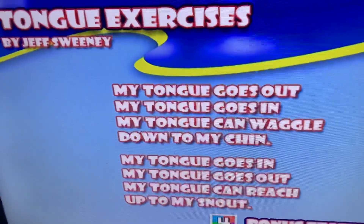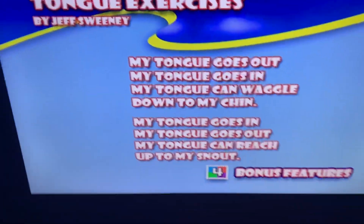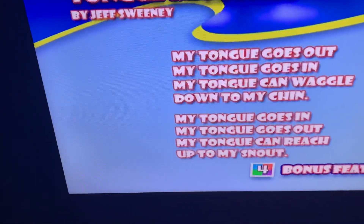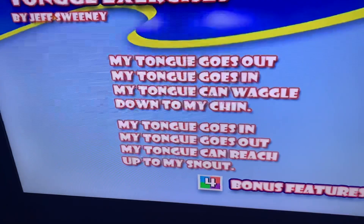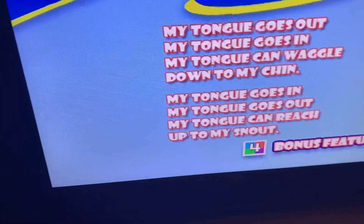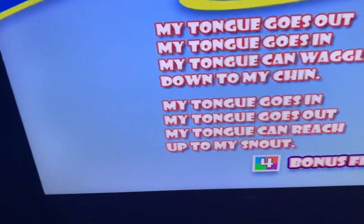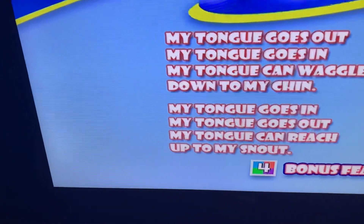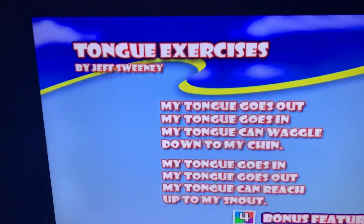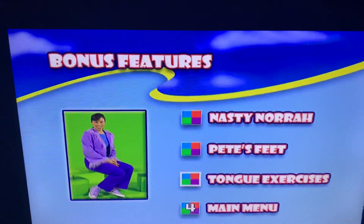My tongue goes out, my tongue goes in, my tongue can waggle down to my chin. My tongue goes in, my tongue goes out, my tongue can reach up to my snout. Now back to the main menu.